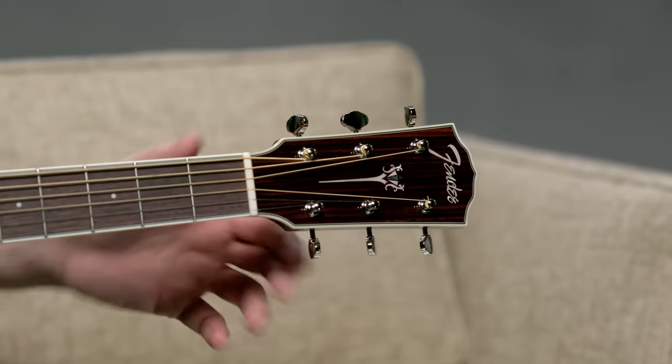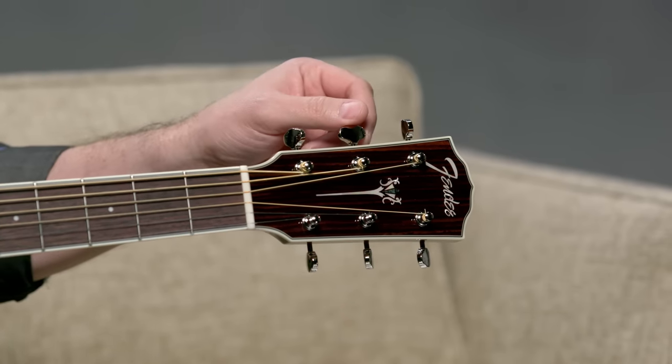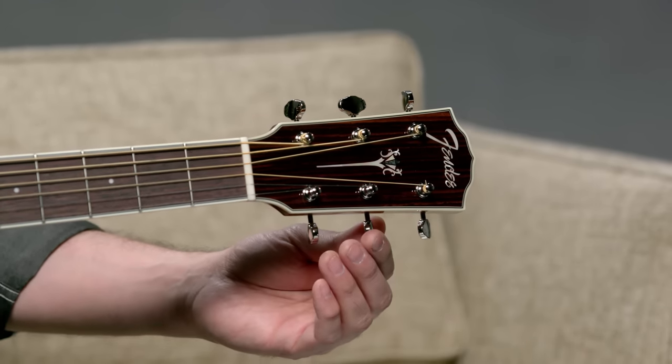I'm using this Fender acoustic where we have three tuners on either side. If we go down and name the strings, we have E, A, D, G, B, and E. A reminder: if you just changed your strings — one or the whole set — make sure to stretch out your strings to take up some of the slack that might be on the tuning pegs.